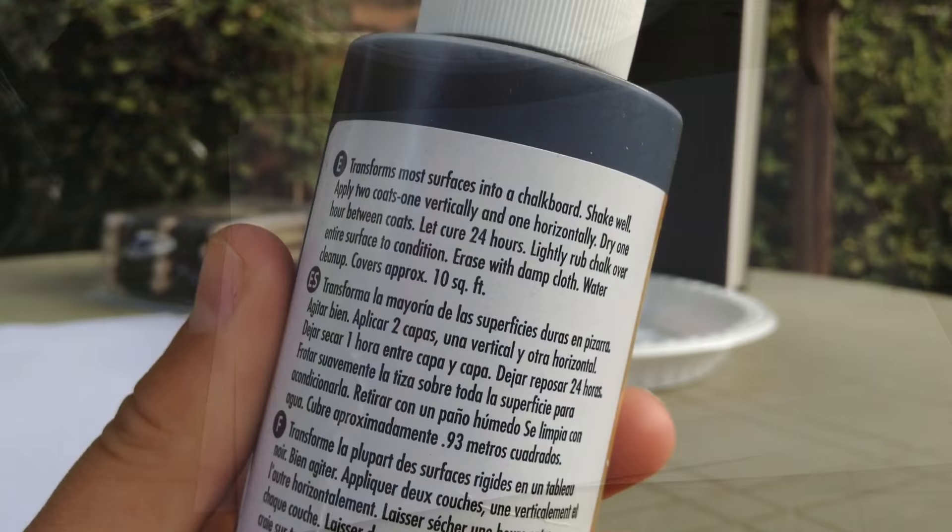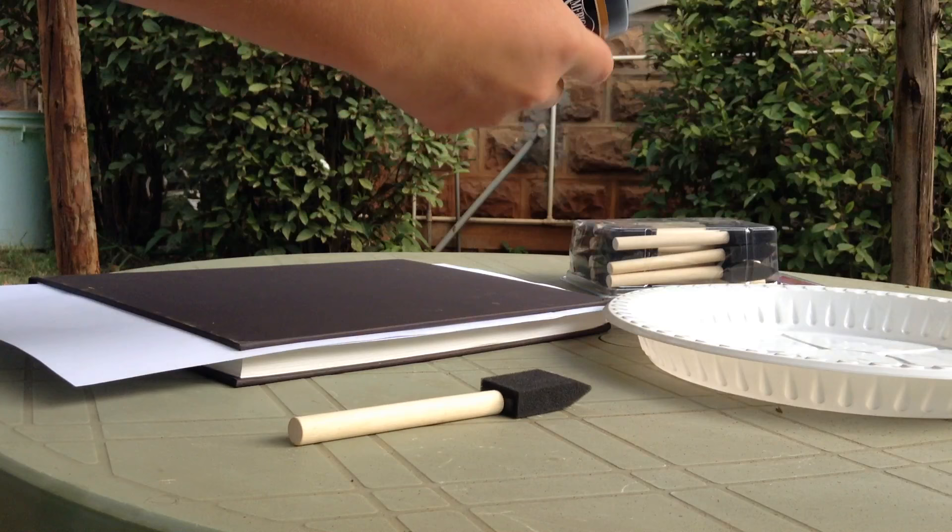On the rules of the chalkboard paint, it says that you have to shake it well. So now that it's shaken really well, I'm going to put some of this chalkboard paint on the plastic plate.